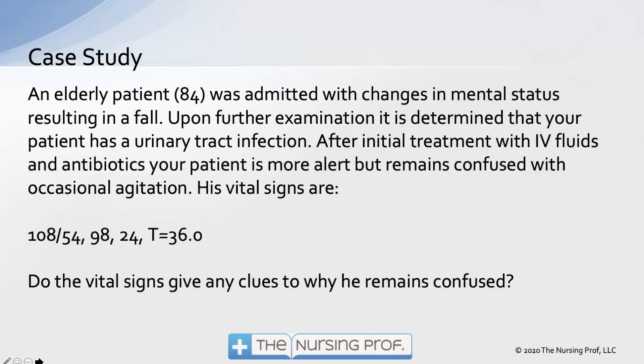Let's take a look at this case study. We have an elderly patient admitted with changes in mental status resulting in a fall. On further examination, it's determined the patient has a urinary tract infection — very common. UTIs and pneumonia are very common situations that can cause a change in mental status in our elderly population. After initial treatment with IV fluids and antibiotics, the patient is more alert but remains confused with occasional agitation. His vital signs include a blood pressure of 108 over 54. Just looking at that blood pressure, the systolic is okay and the diastolic may seem just a little bit low — no big deal.